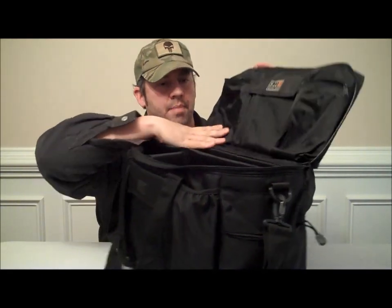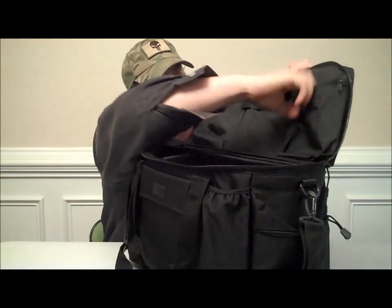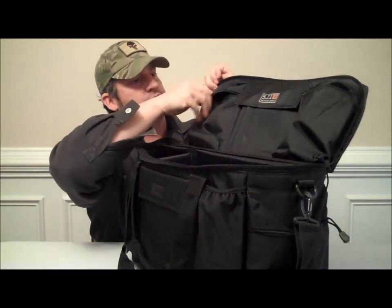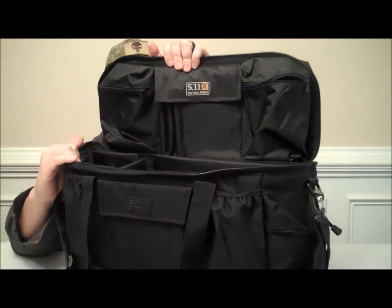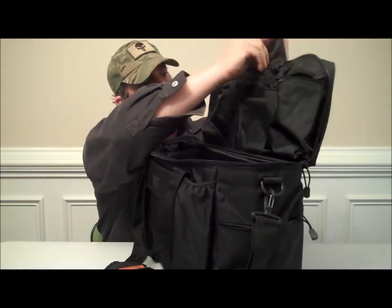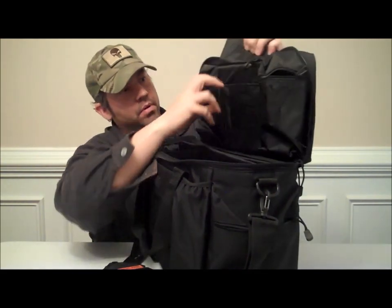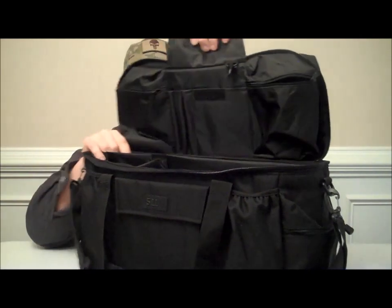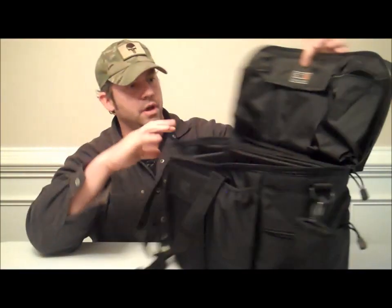On the top of the bag on the inside, you have two separate identical compartments, both with single zippers and the 511 logo on top. You have one large pouch with a little key keeper, and then three compartments to keep your pens in. That compartment has a Velcro closure.